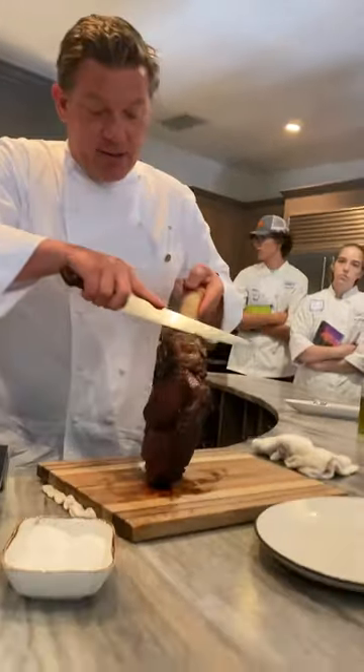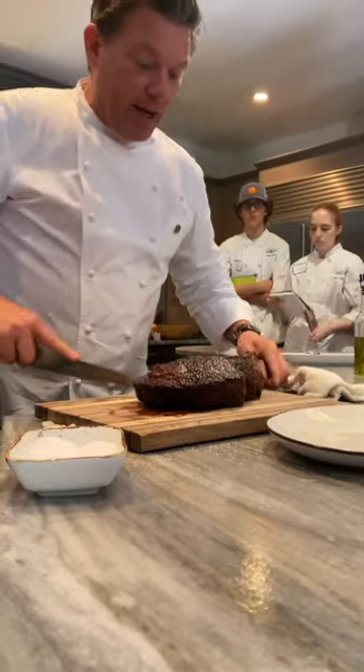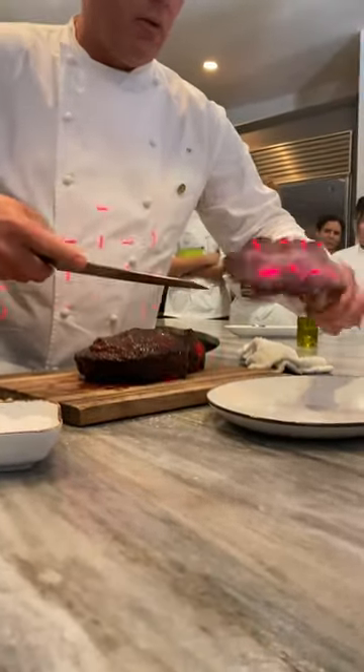So what you want to do first is take the steak off of the bone itself right here, after letting it rest. Then that's going to go right here.